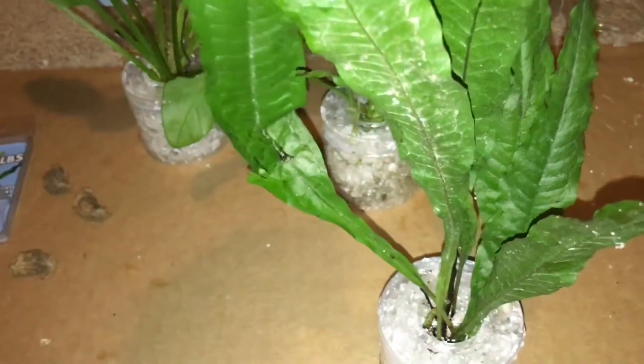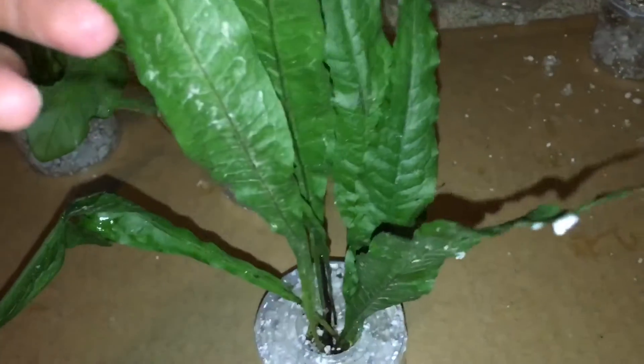There's this guy, and then we have the narrow leaf java fern - water fern. Here's this guy; this guy's a little bit ripped, so he's dying a bit.